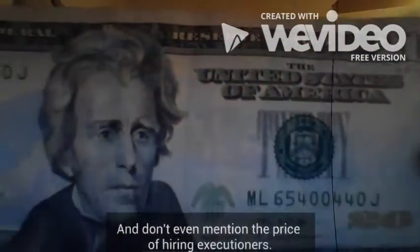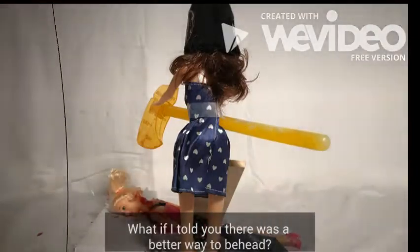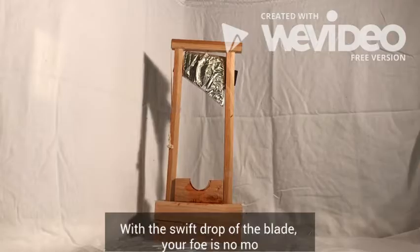And don't even mention the price of hiring executioners. What if I told you there was a better way to behead? Introducing the Guillotine.